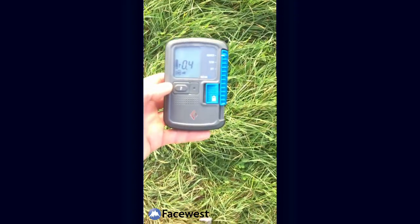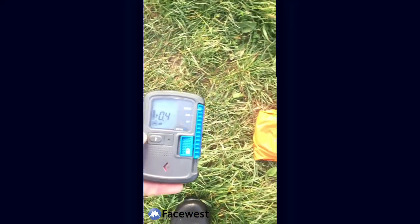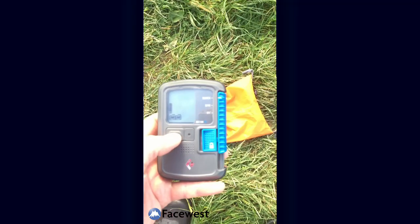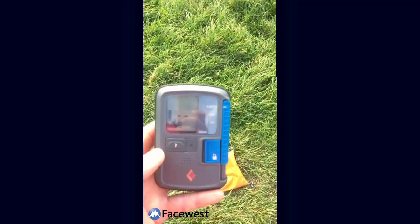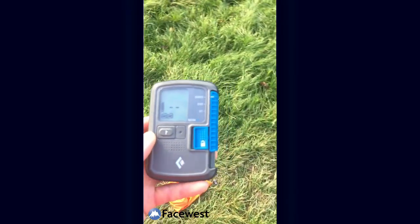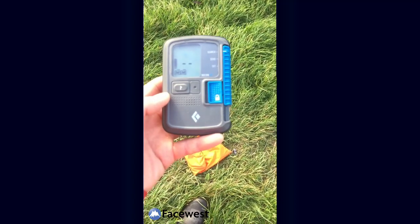And that would be my bracketing there. I found that transceiver — I'm now going to mark that one. And it's not receiving a third signal. So that's a search demo with the Black Diamond Recon BT.